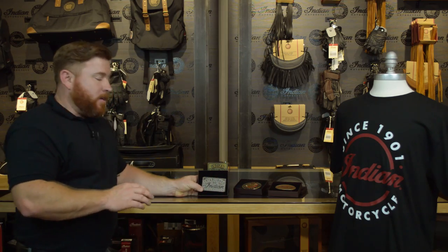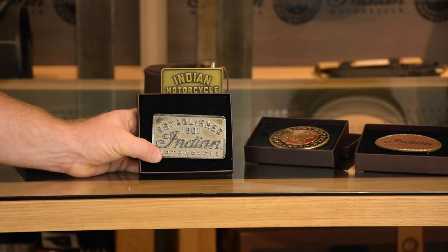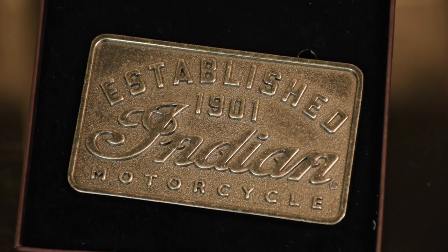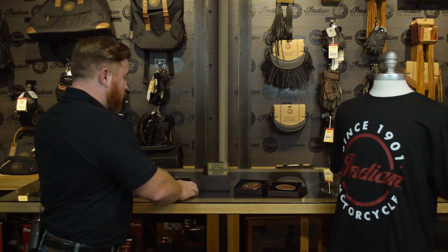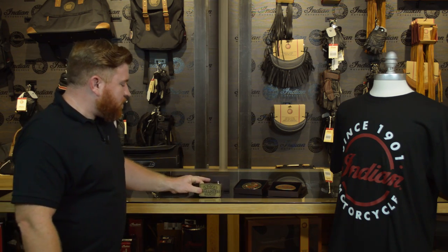The first one I want to take a look at here — this one's got almost a pewter finish to it. It's got the traditional Indian logo there on the front, established in 1901. So this one's going to have your traditional Indian font. It definitely looks old school. The finish that they've put on these make it look like it's been around for quite some time. That's one of my favorites because I really like that original Indian font.